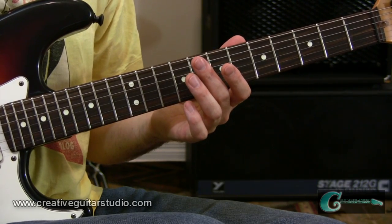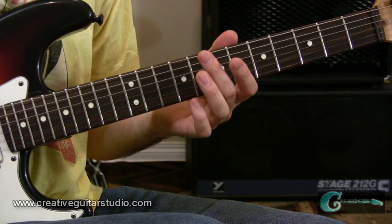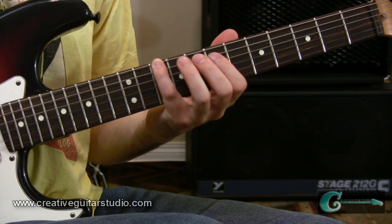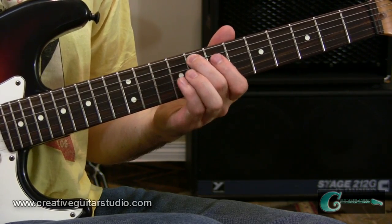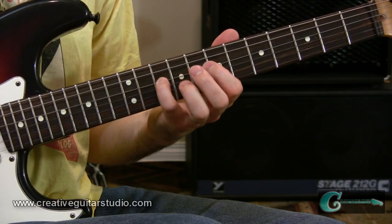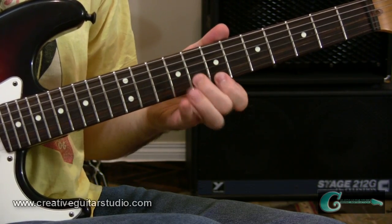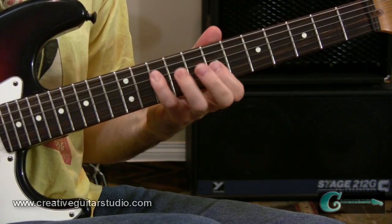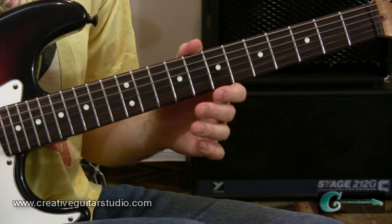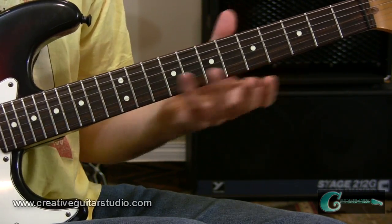I want to discuss a sequence pattern that's a favorite of mine: diatonic thirds. We're inside the key of C major, not using any notes outside the key — that's what diatonic refers to. We're going to play third sequences: starting from C to E (a major third), then D to F (a minor third), E to G (another minor third), F to A (a major third), G to B (another major third), and then A back to C (a minor third). There are lots of different kinds of sequencing — look it up online — but they are great for technique.